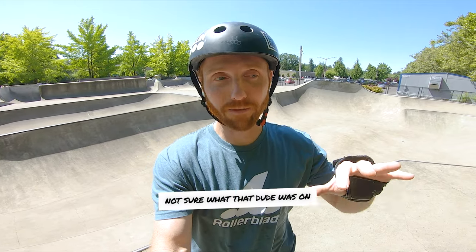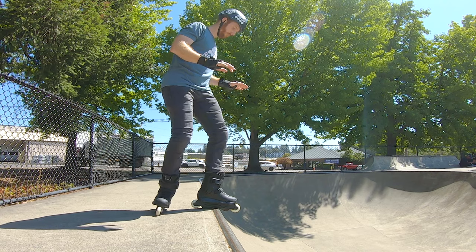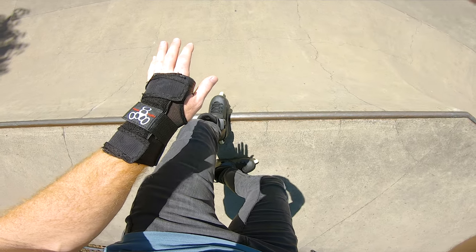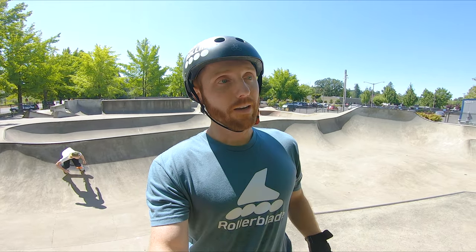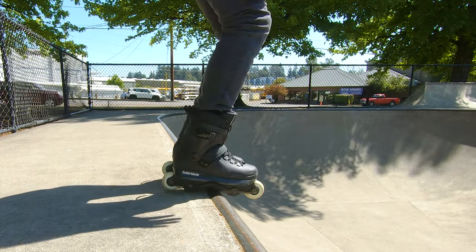You'll notice I'm stepping up to the coping — not going fast, just barely rolling to it. I'm putting my H-block on my confident or dominant foot onto the coping. My other foot is dragging behind in almost a T-stop or L position so I can hold myself with those back wheels — which are parallel to the coping — from rolling forward and dropping in before I want to. The second you decide it's time to drop, all you do is pick up that back foot.